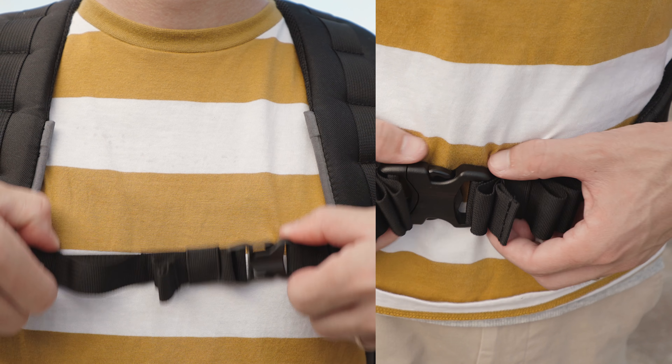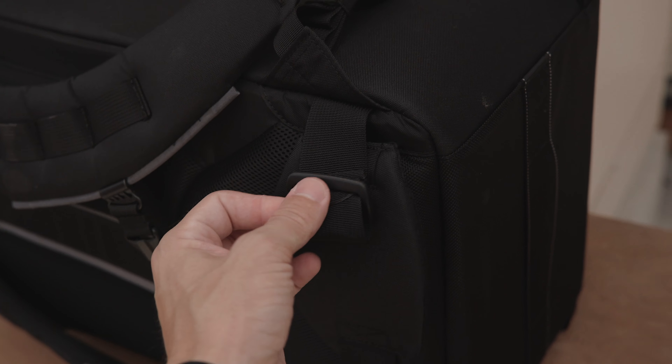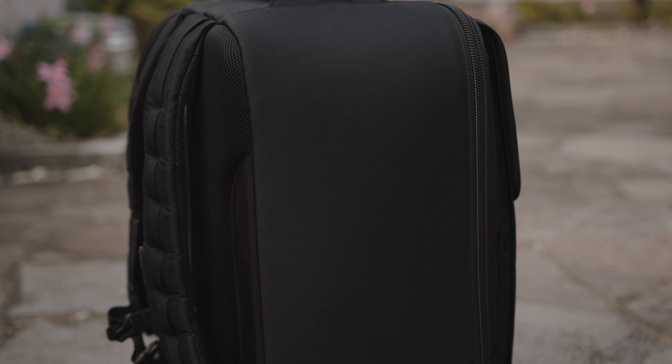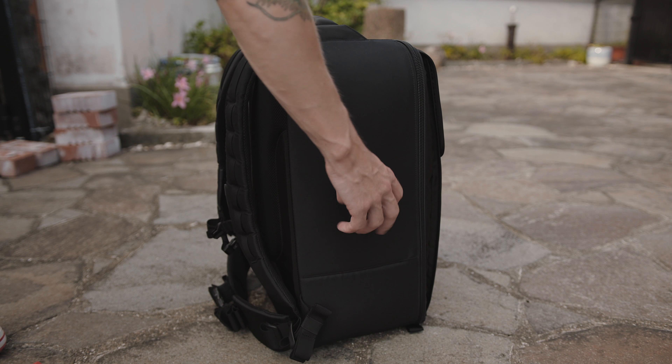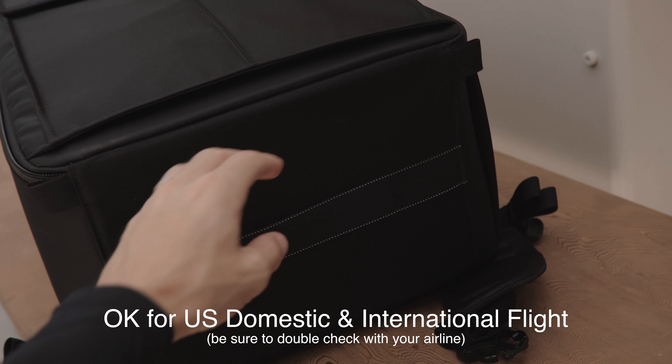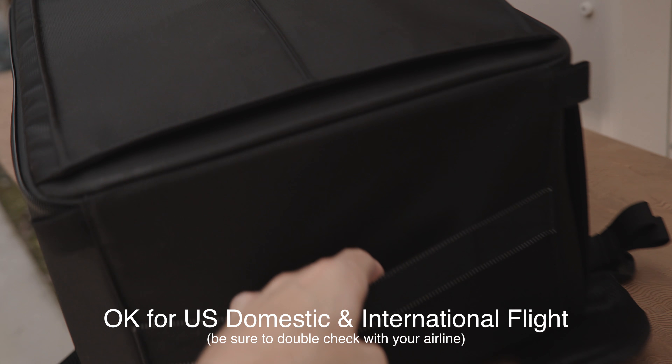While I wish you could remove the chest straps when you're not using them, you can at least remove the waist belts so it can be less clunky when you don't need them. As a large bag I'd also love it if there was a strap on the side as well as the top for carrying it in your hand, just as an option. There is a strap on the bottom though for ease in pulling it out of a car or even an overhead bin on an airplane.